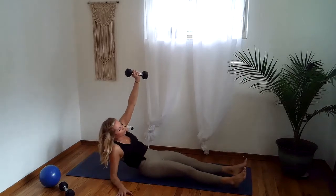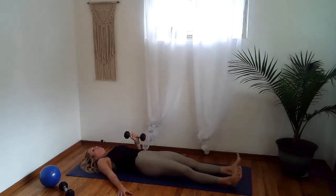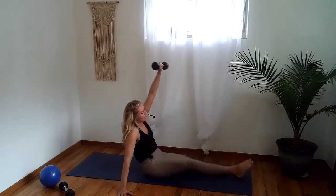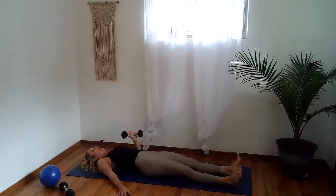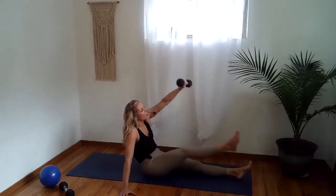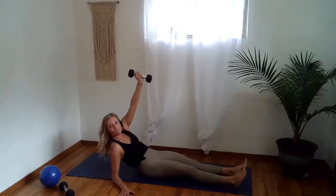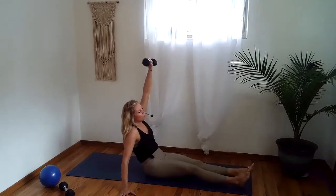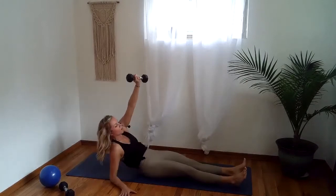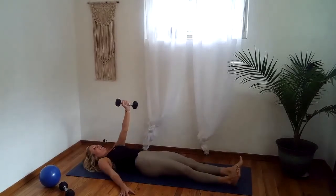Here we go — in two and one: punch and forearm, hand, close the foot to hand, then open and forearm, roll down, elbow down. Spin the inner thigh up to the sky when you bring the foot to the hand. Keep going: punch up and forearm, hand, foot to hand, open and forearm, slowly roll it down, elbow down. Find control in the body, especially when you roll it down.